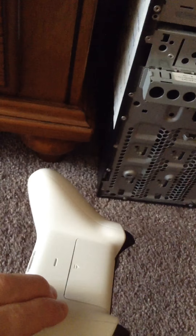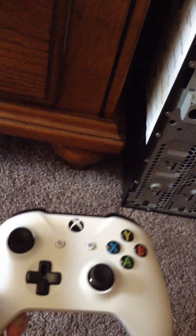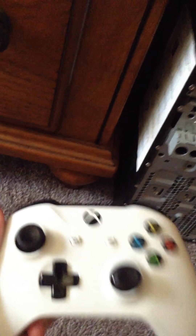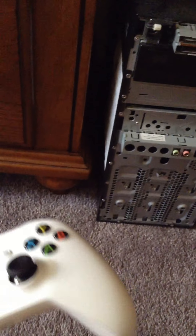Here is the controller. The grip is different — it has a lot more grip on the back. It's Bluetooth, so if you have a Windows 10 PC, you can use the controller on that as well. But if you have Windows 8 and below, it will not work.